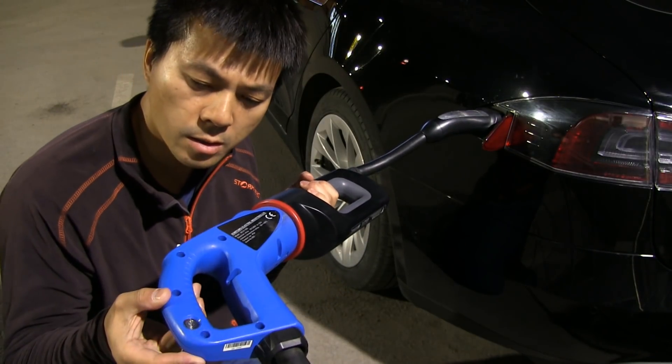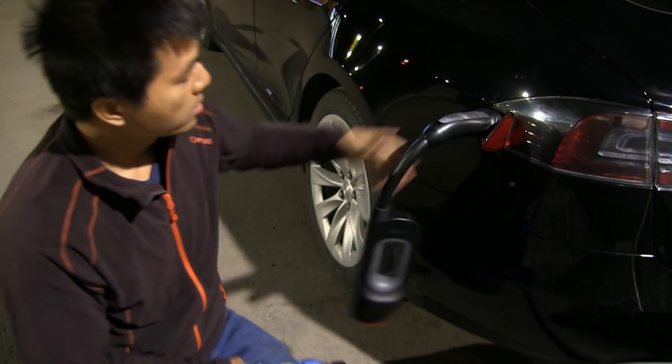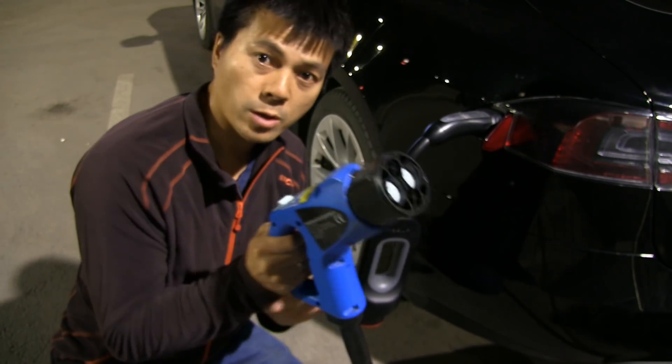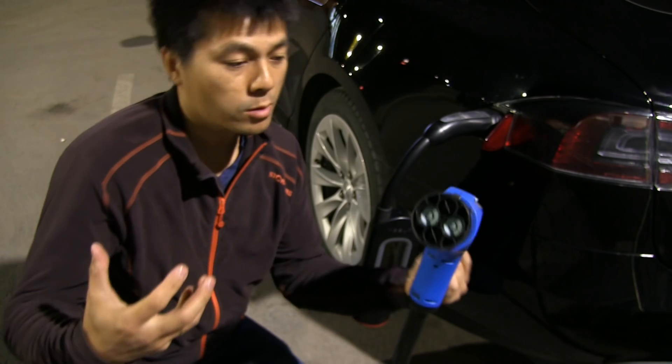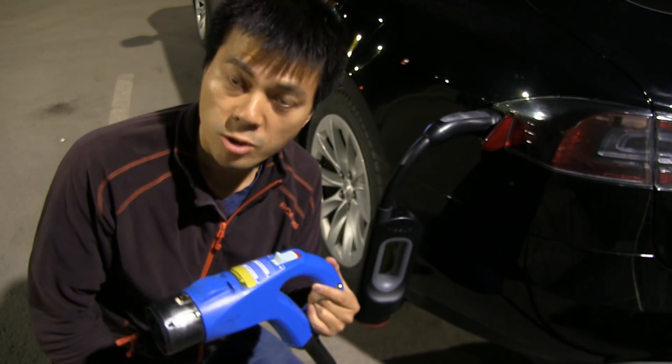But I can do this — hold down this button. And then it disappears. So you cannot steal the adapter because the adapter is still locked to the car, but the CHAdeMO side is now free. Any other car that uses CHAdeMO can now plug in and start charging. This way is much faster than using that emergency button.